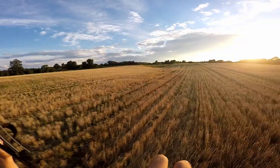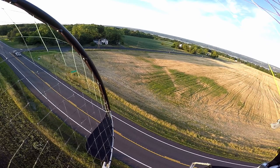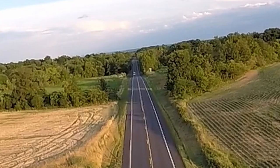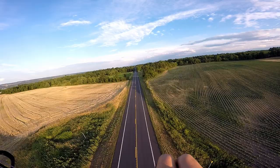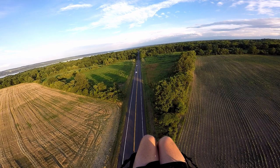There's a highway right here. I should fly over the cars. There's no cars behind me — what the heck are you doing? I bet that looks scary as hell. I wonder if you see many paramotors out here.